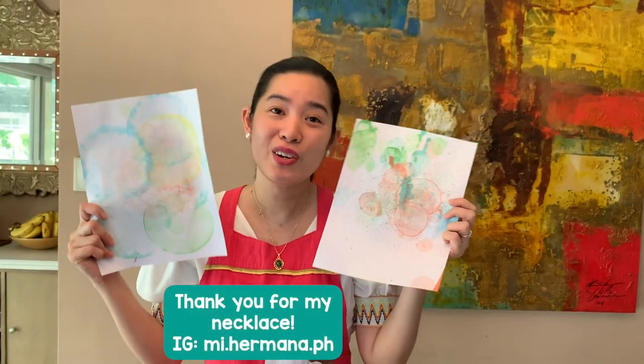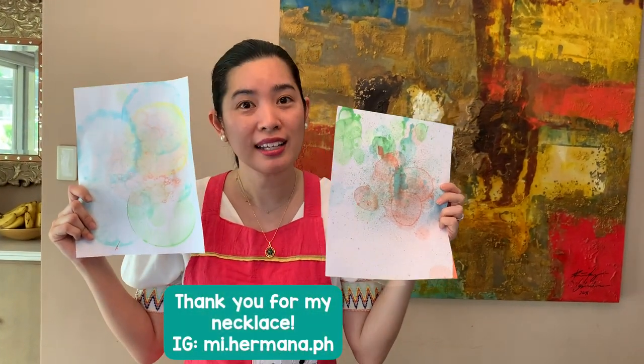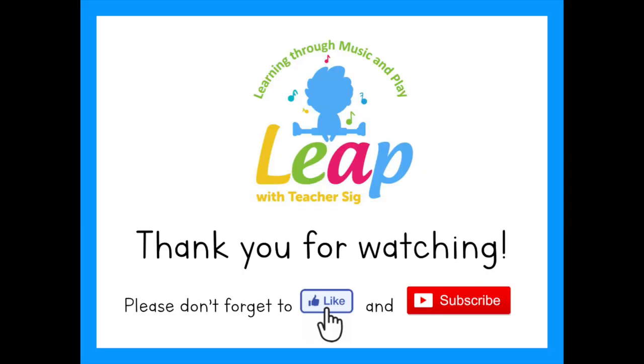This is Theo's work — use the straw. I hope you guys enjoy doing the bubble painting. Go try it at home. Show me your work. Bye-bye! Thank you for watching. Please don't forget to click like and subscribe.